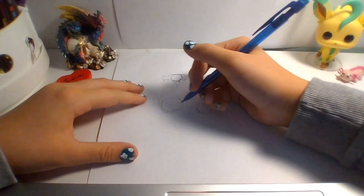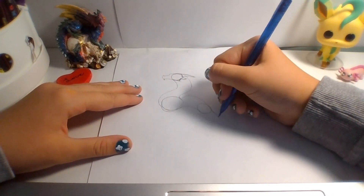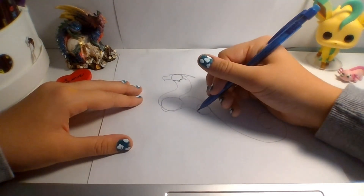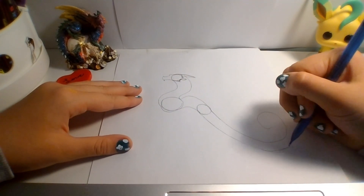So, now we're going to draw the tail, which is just in whatever position you want, really, but it's just two parallel noodles.